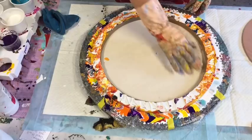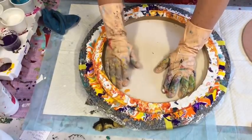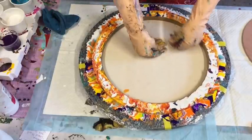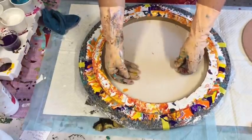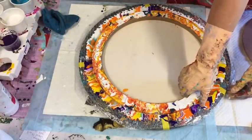Oh look at this — I can turn it around now. I'll just give it a good pressing. Okay, here goes — let's see what this is.